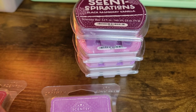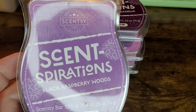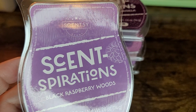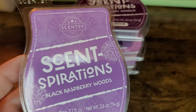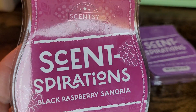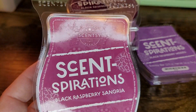Number two would definitely be Black Raspberry Woods. I like it — it leans more cologne/perfumey, and that's what I really gravitate towards. If you like those clean, fresh, fruity perfumes with a woods note, this is just really good. And then my number one spot would definitely be Black Raspberry Sangria, because it's got the black raspberry plus the citrus — it smells just like sangria with black raspberries in it. It smells delicious.